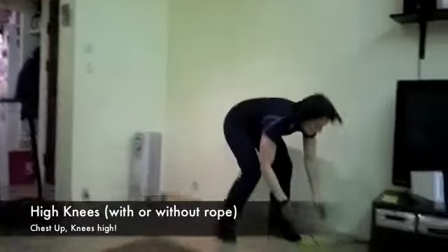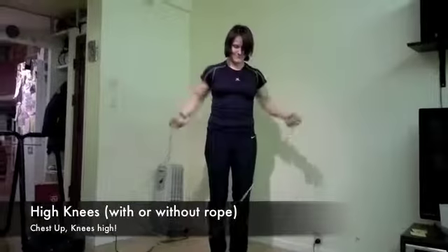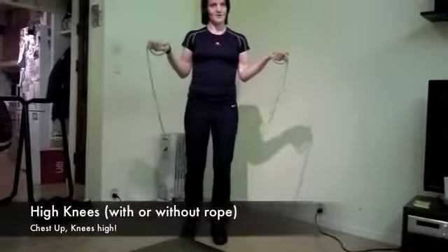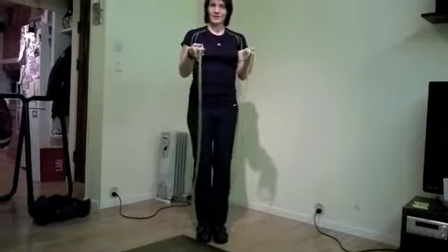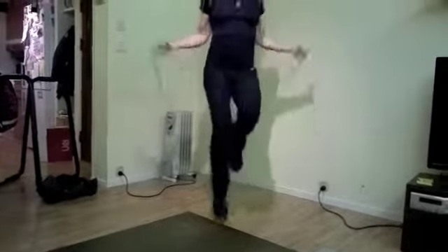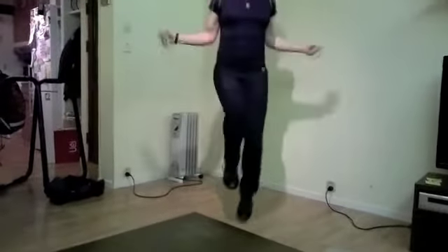You can do them with a rope if you've got one. It's a tiny bit harder than doing it without a rope. With the rope it looks like this. As fast as you can, knees high, chest up and let your shoulders down.